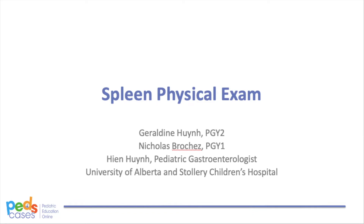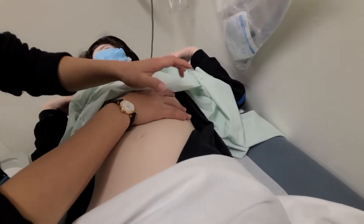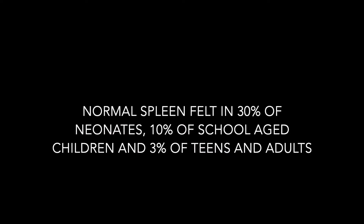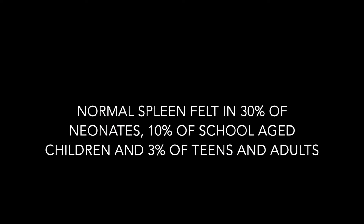In this video, we will review the supine pediatric splenic examination for demonstrations of palpation and percussion. A normal spleen can be palpated in up to 30% of neonates, 10% of school-aged children, and less than 3% of teens and adults.